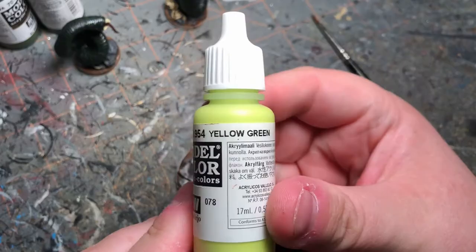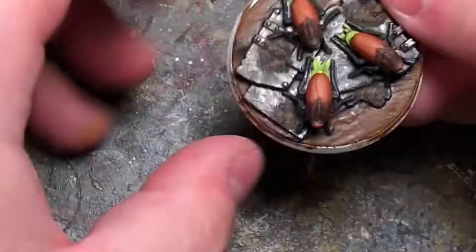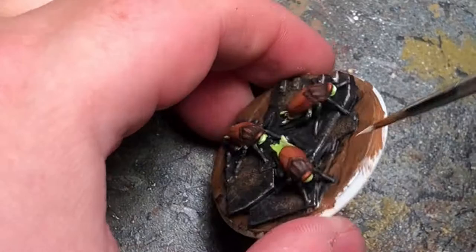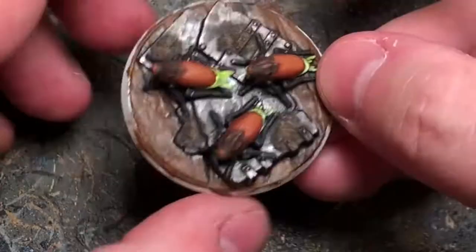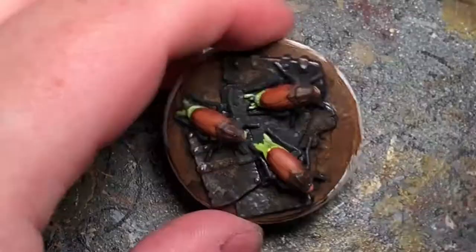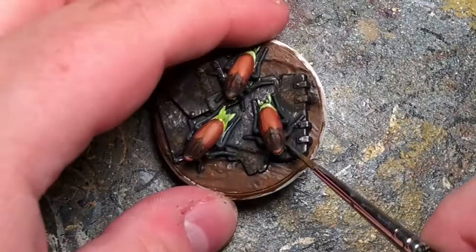I'm going to do some highlights with some Yellow Green, and then highlight a little bit more with some White. And we're going to go back over the legs with some German Grey. Then I'm going to do some highlights mixing up some Light Grey and German Grey.